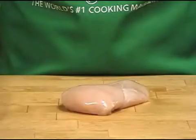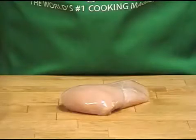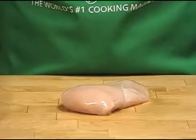Turn a plain chicken breast into an elegant entree by flattening and stuffing it. Here's how you do it.